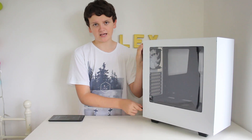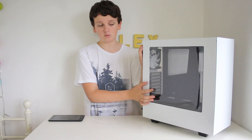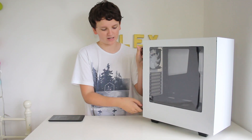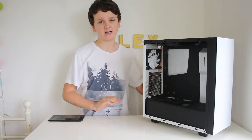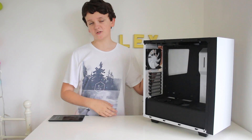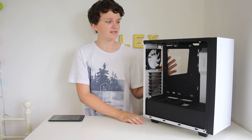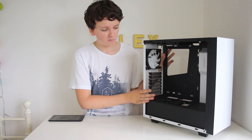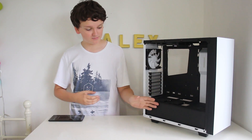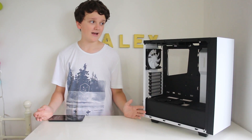Before you start anything, you must take both of the side panels off and store them in a safe place. Especially since this one is windowed, you have to keep it somewhere it isn't going to get scratched or damaged. So I'm going to store these off camera because it gives me more space to work with. The case of choice for this build is the NZXT S340 — it's such a nice case with that window and the sleek matte black design internally.